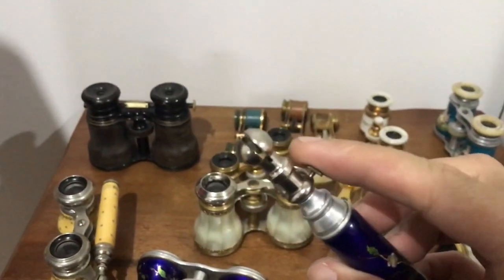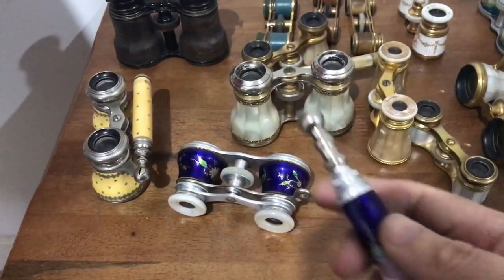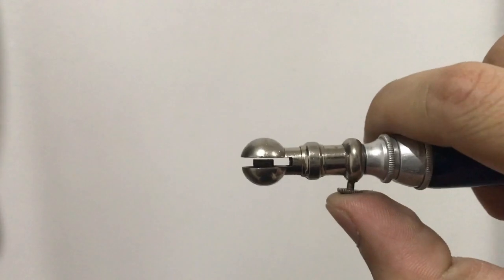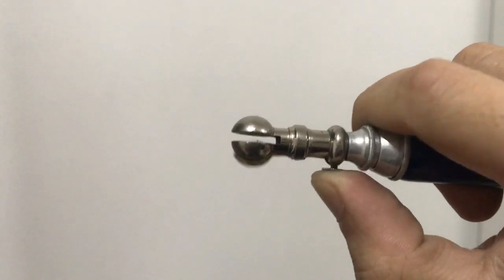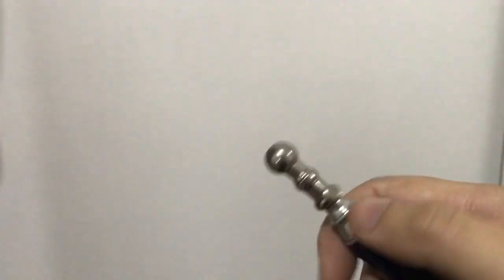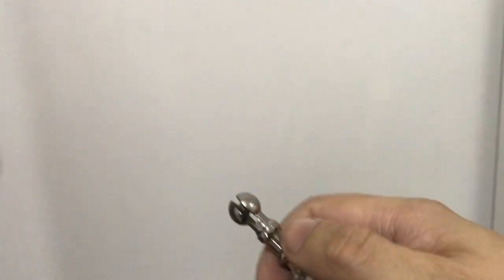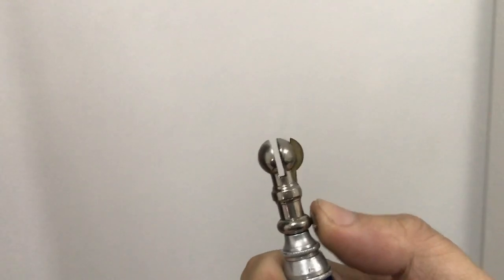I don't know why you would bother having a feature like this, unless it's to make them easier to pack or to clean. It's an interesting little feature. You've got this little button with a toggle, and if you don't want to accidentally remove the handle while you're using the opera glasses, the little button is actually removable — you just unscrew it and put it away. Then when you want to use it, you just screw it in and press it.